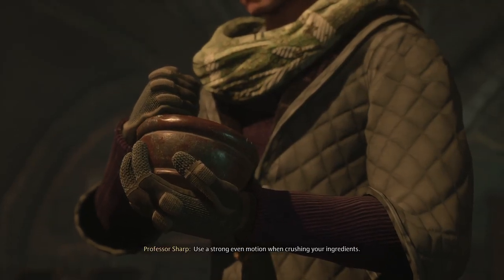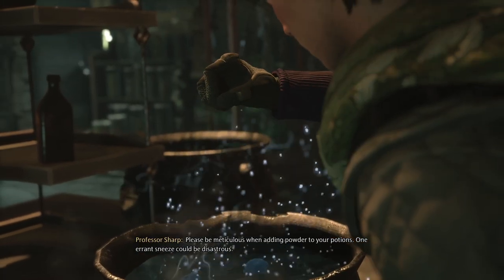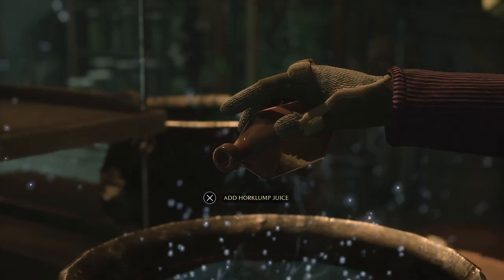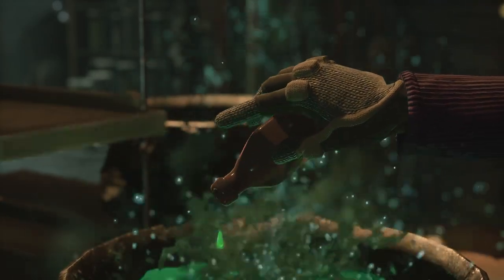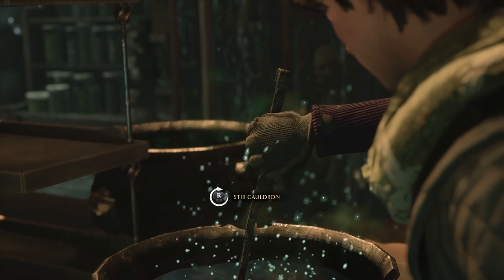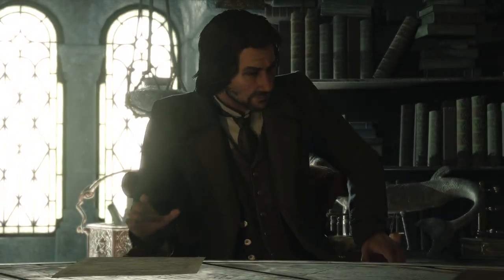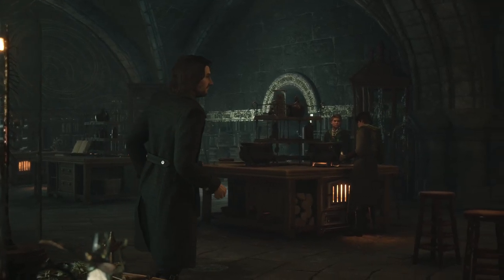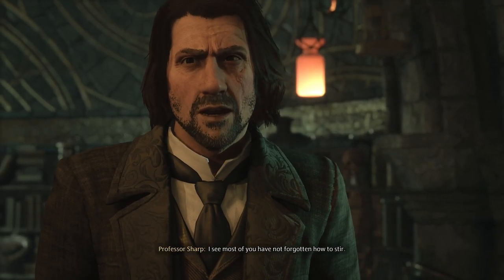Use a strong, even motion when crushing your ingredients. Please be meticulous when adding powder to your potions — one errant sneeze could be disastrous. Come on, you're close. I see most of you have not forgotten how to stir.